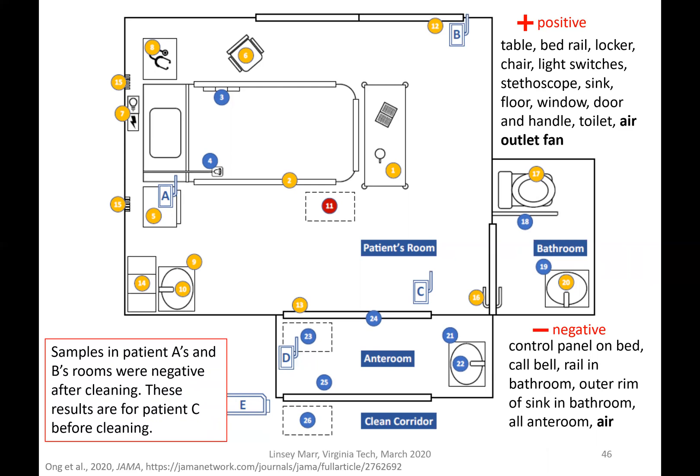They notably found virus on the air outlet fan. Some samples were negative, including the control panel, call bell, and bathroom rail. The air sample was also negative. So how can the virus have deposited on the air outlet fan — assuming nobody touched it — but not be detected in air? Detecting viruses in air is challenging. If the patient was lying with their head on the pillow releasing virus, a thermal plume would carry it upward to the air outlet fans, so you'd need to sample right in that flow path to get a positive result.